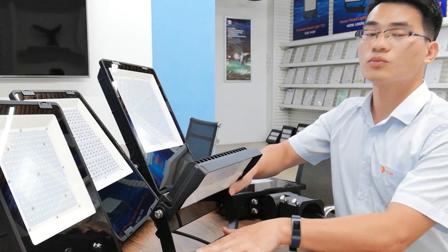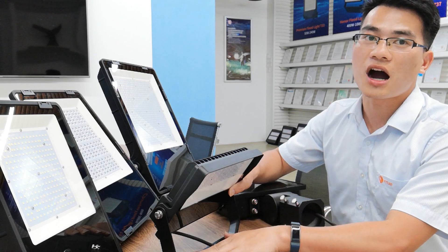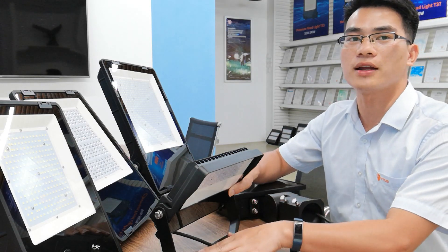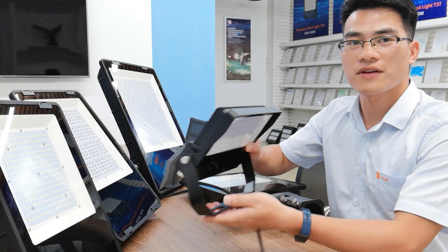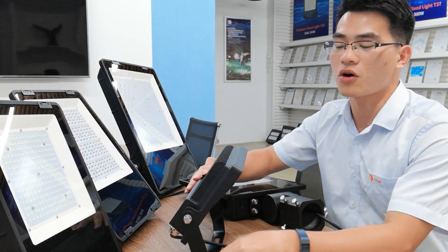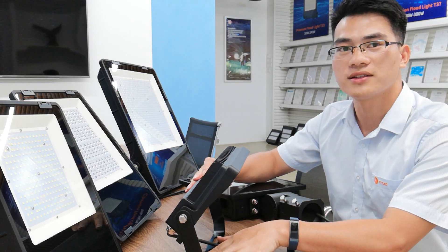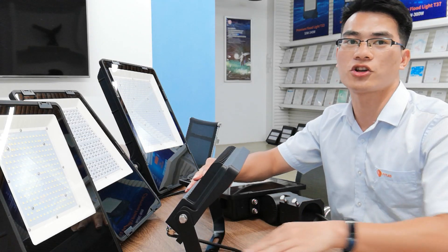With all of the above features, I believe our Champion Floodlight can rock the market. If you have any questions, feel free to write to me via jayden@fytled.com. Thank you.